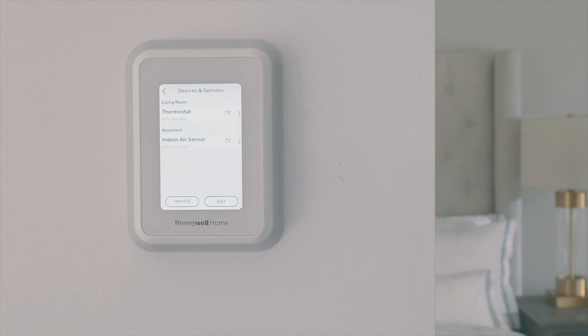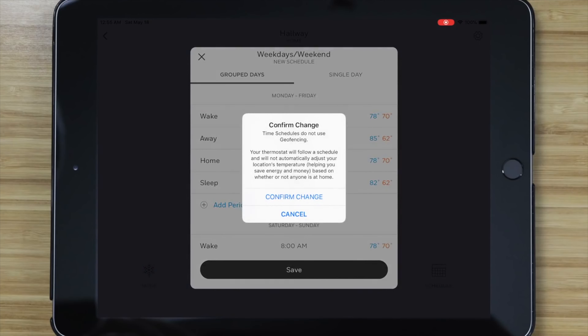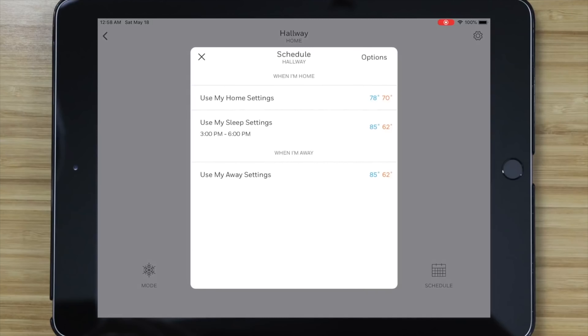The nice thing about the T9 itself is that you can access every setting, every option, and every feature directly from the thermostat itself. Usually with a lot of smart thermostats you can only access some features from the thermostat, and if you really want to optimize things you have to use the accompanying smartphone app. Honeywell Home does provide an app you can use, but you don't have to use it if you're standing right in front of your thermostat.